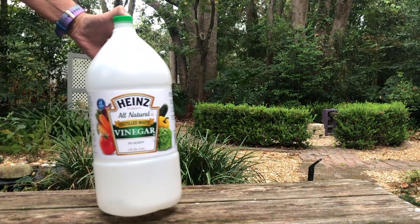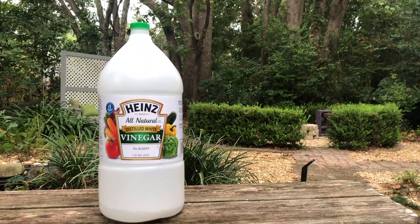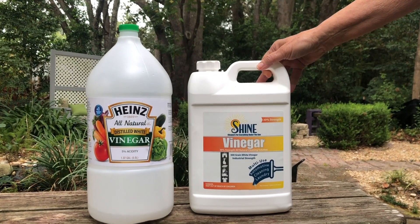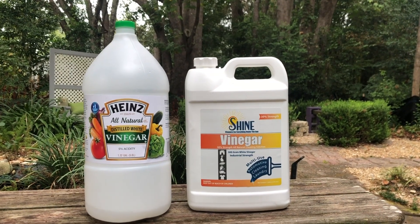Overall, if you have small baby weeds the 5% solution would probably be adequate for those applications. If you have taller, more aggressive weeds mixed with grass or vines, the 30% would be a better fit.